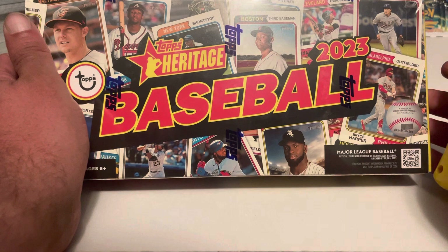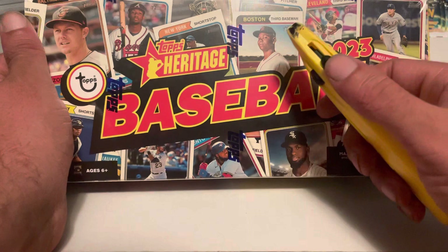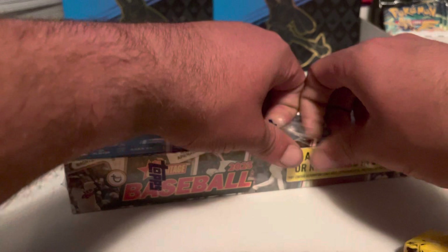This set has a 500 card checklist. Cards 1 through 400 are the regular cards, and everything from 401 through 500 is short printed. Cards 1 through 4 are all themed after Aaron Judge. There's also sometimes a box topper in here — could be a puzzle, could be a miniature card, could be a regular box topper.